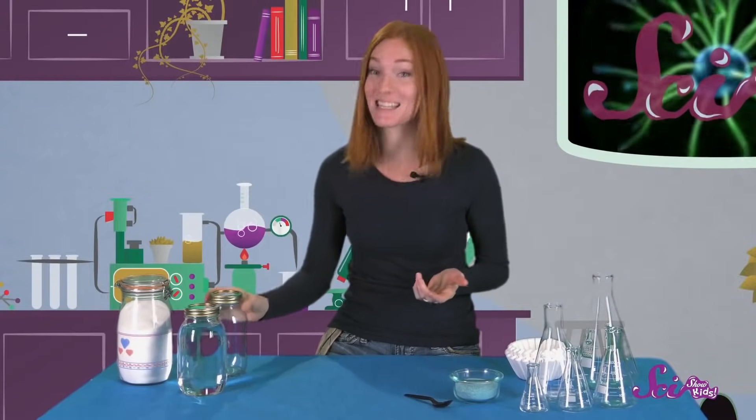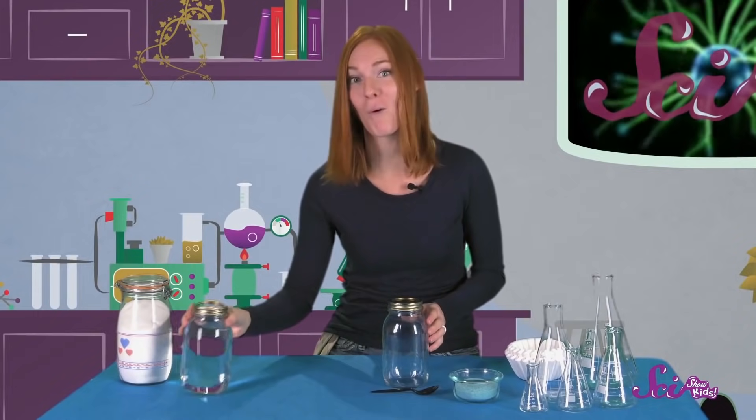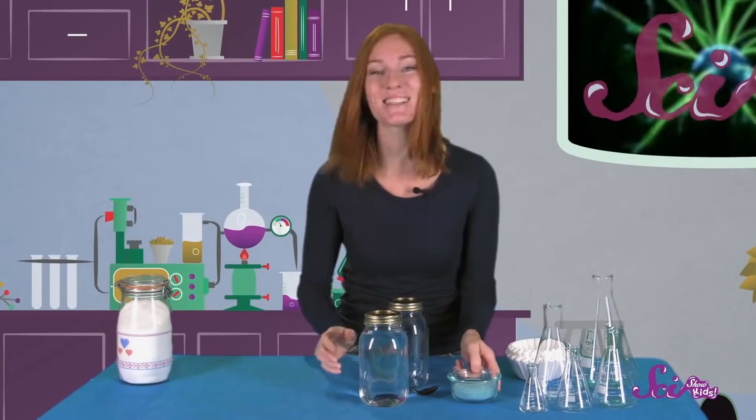Let's try to make a few pretend potions and see what we can learn about them. For our first mixture, all you'll need is a clear container, a spoon, some water, and some play sand.